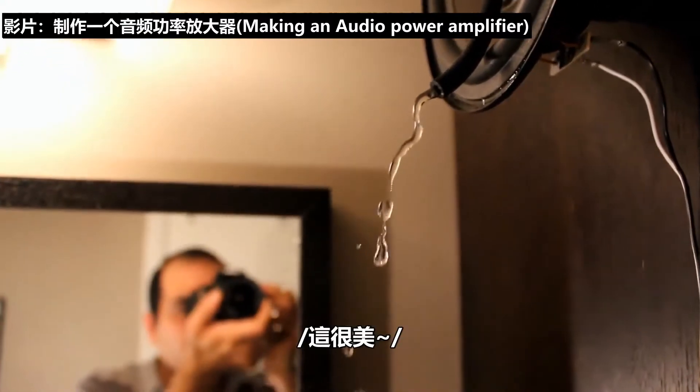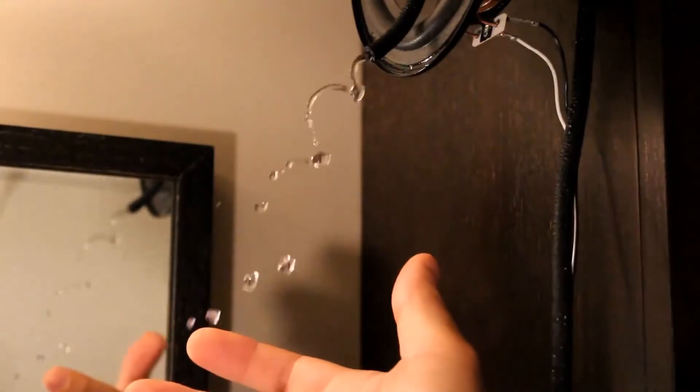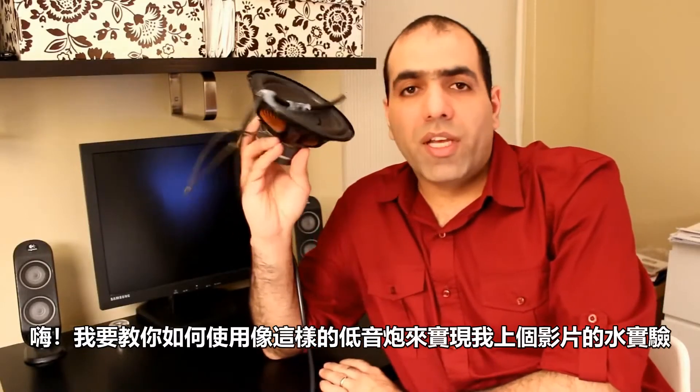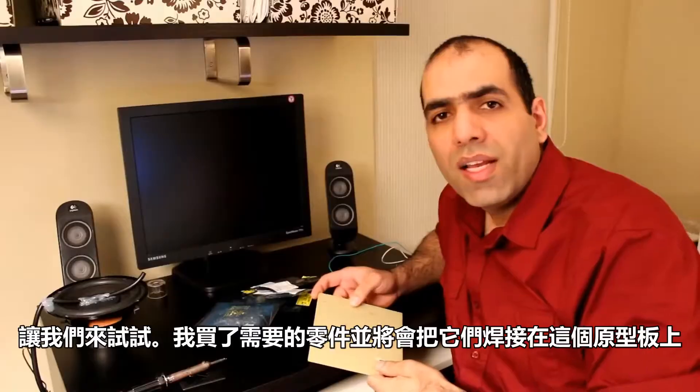Previously on ElectroBoom - it's beautiful! Go up! Hi, I'm going to show you how to drive a subwoofer speaker like this to create the water experiment I showed you in my previous video. Let's put this together.